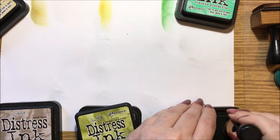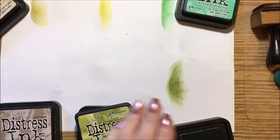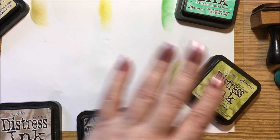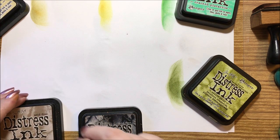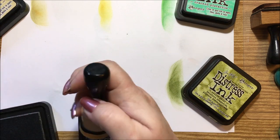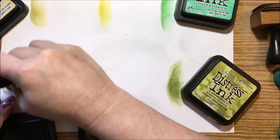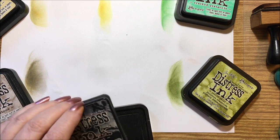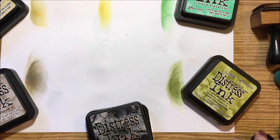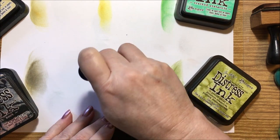Then we have my peeled paint, which is kind of a light olive color — I love to do leaves in this one. Pumice stone is a kind of gray-brown with dark tones in it. And then of course we have black soot, which is going to be black. I use this a lot for Halloween.